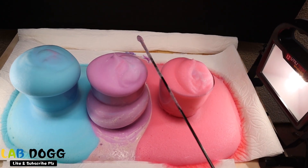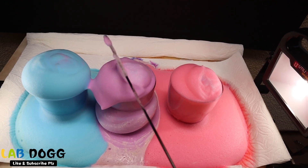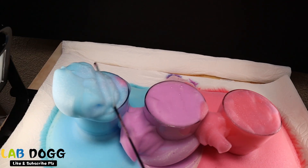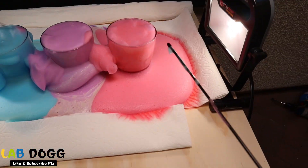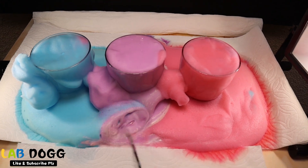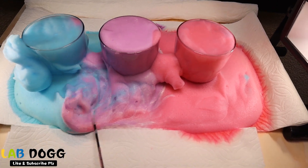I think I can cut it — look how many bubbles it made! Very soft color bubbles, right? It's like a rainbow.